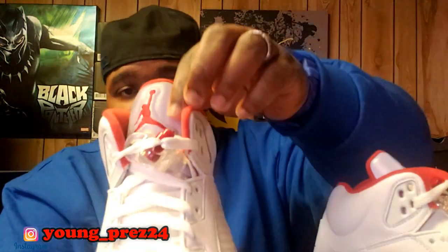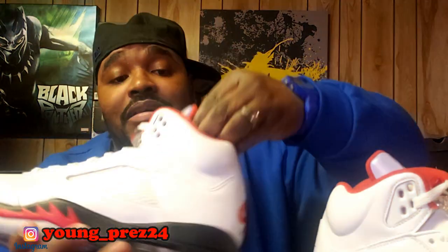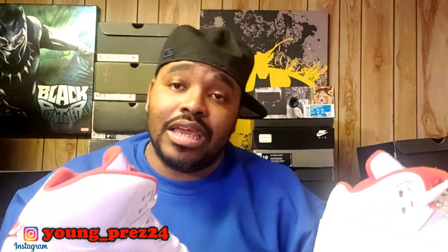This is definitely a go. As you can see, it comes with a little tab over the tongue, and that tongue is reflective — got that 3M on the tongue. These were supposed to come out March 28th but kept getting pushed back due to the pandemic, so I'm glad to finally have them.